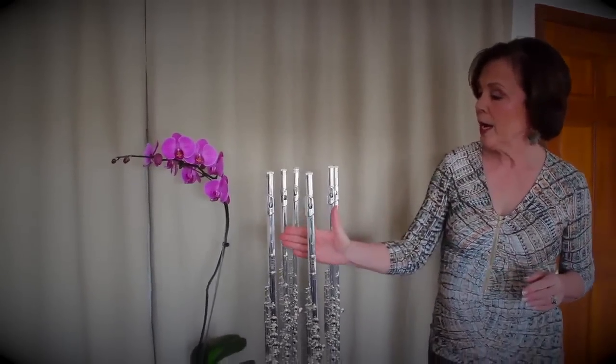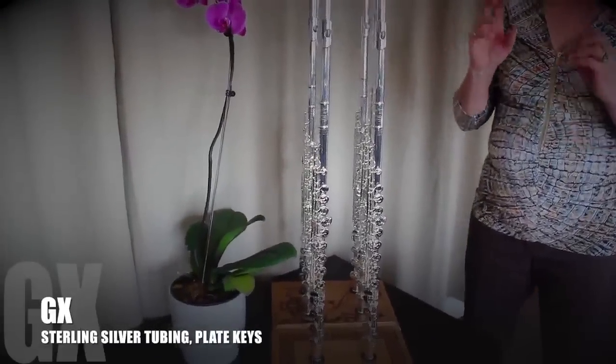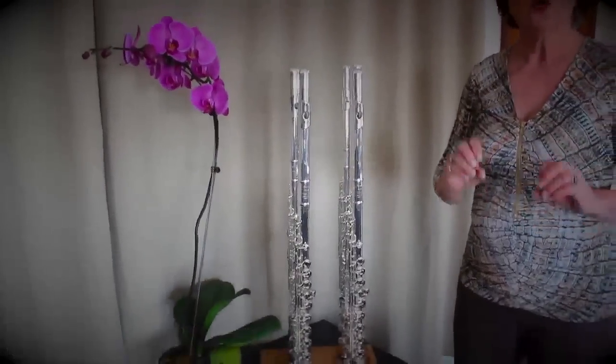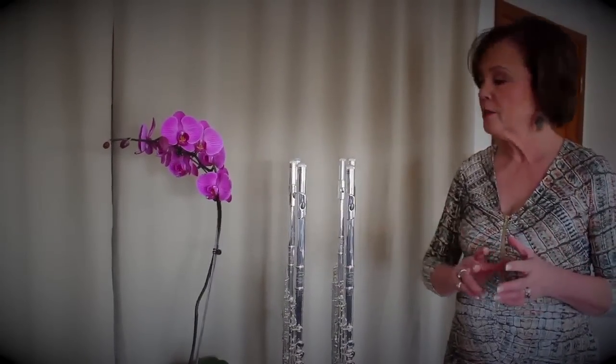Pictured here we have three examples of the GX model. The GX model has sterling silver tubing throughout with plated keys. These flutes are in the six thousand dollar range.